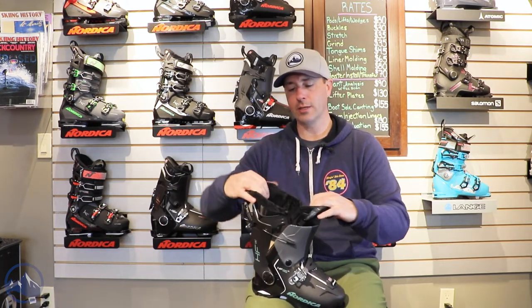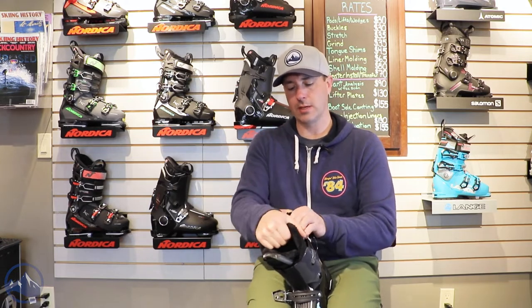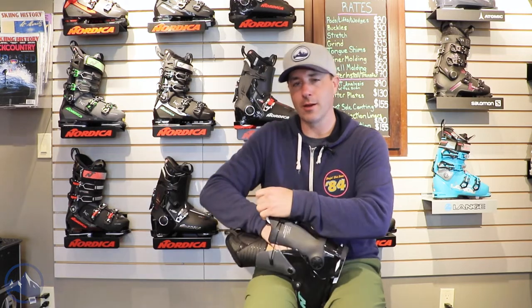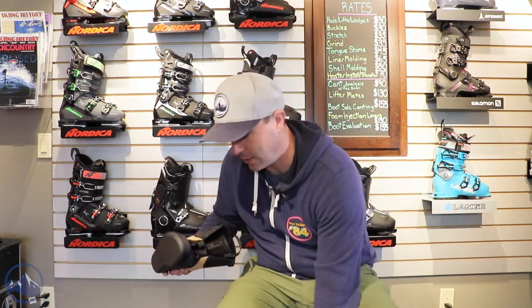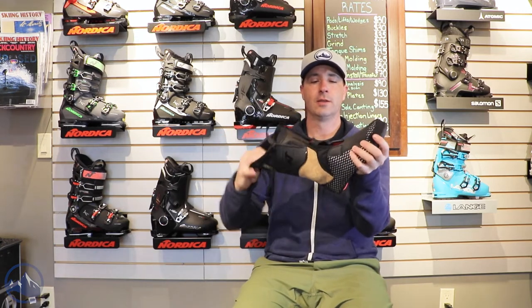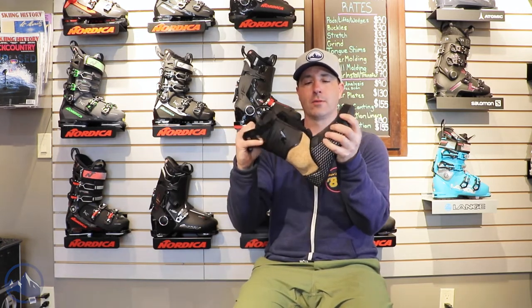The nice thing Nordica did with these boots is they really reinvented the rear entry liner. What they did was hinge it — they cut it and sewed some material in there so that it can really open up and flex with the boot, matching the hinges of the boot really well.